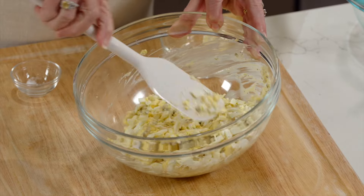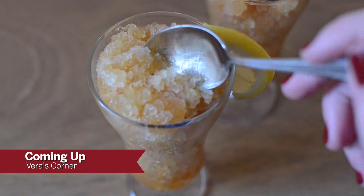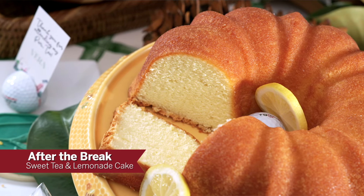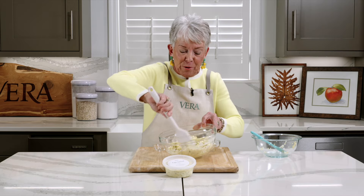So in Vera's Corner today, we're going to talk about a frozen drink named for a famous golfer, and then we'll get started on the sweet tea and lemonade pound cake. Come back with us in just a few minutes.